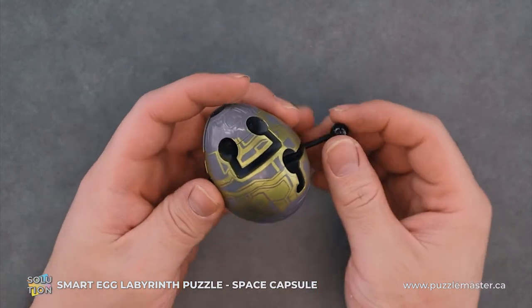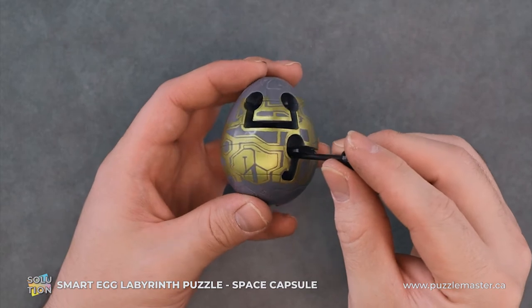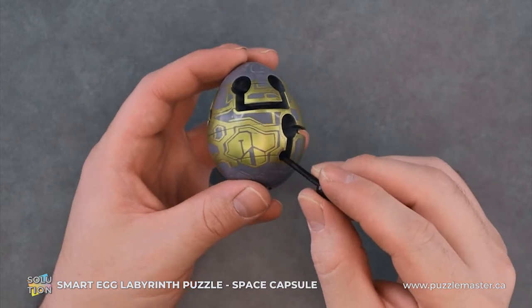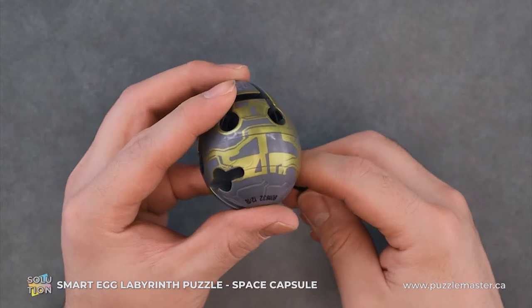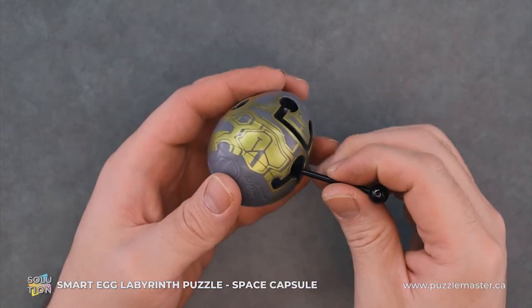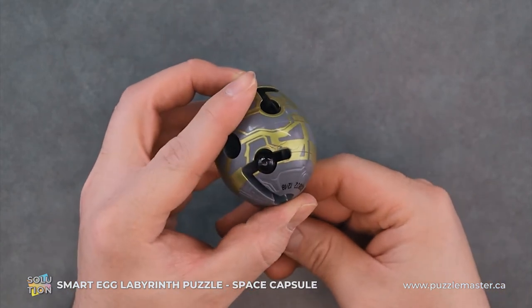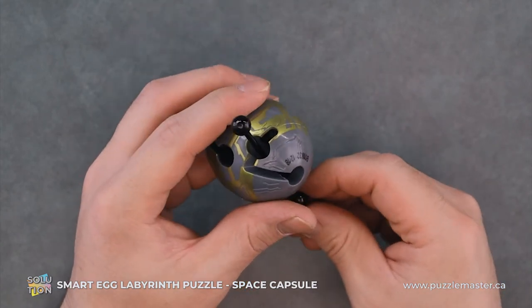From here, we will pull it in, rotate it around, pulling it out and down into this groove. This should line us up pretty good with this hole here, and we will then push it in.